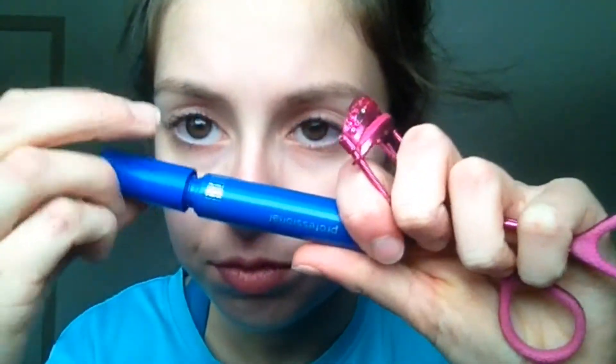Voila, here we go! Mascara — gotta make those eyelashes on point. Oh wait, no, that's for eyebrows. Oh shoot, sorry guys, I don't know what I'm doing.